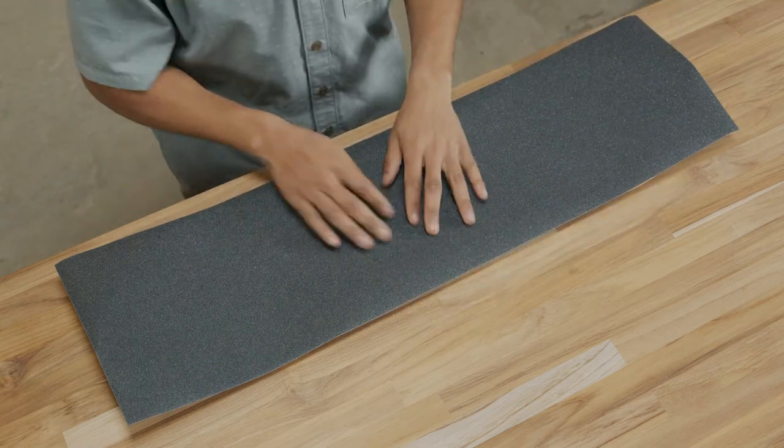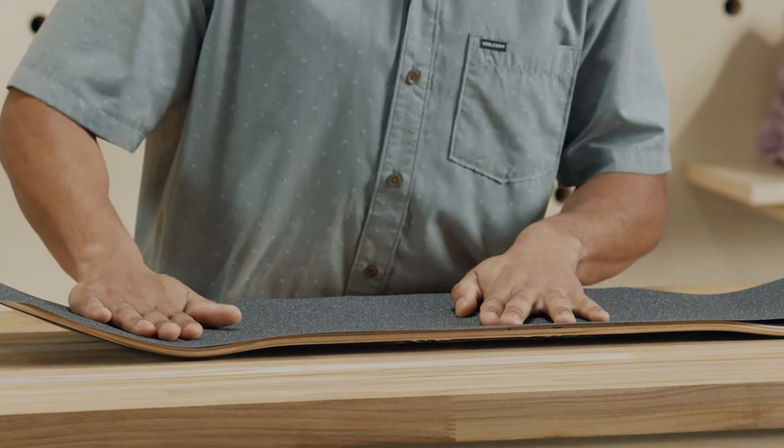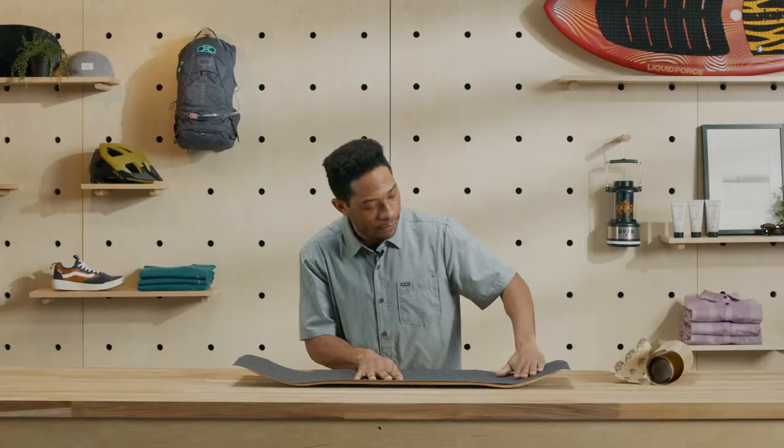Start from the center and gently lay the grip along the entire board. Using the palm of your hand, press the grip into the deck, starting from the center of the board and working your way to one end. Repeat the process in the other direction, going slow to avoid making any air bubbles.